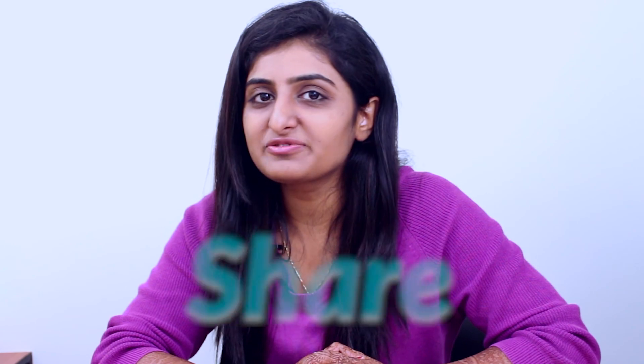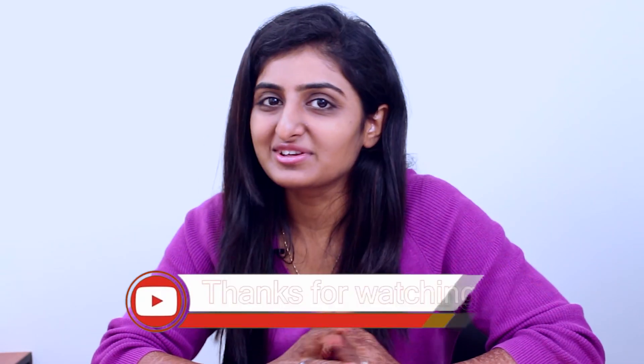So friends, if you liked my video, please like and share it. Don't forget to subscribe to my channel, Tech Genie. Thank you for watching.